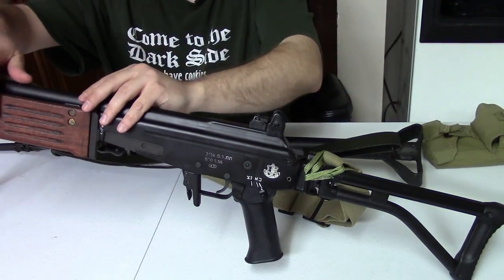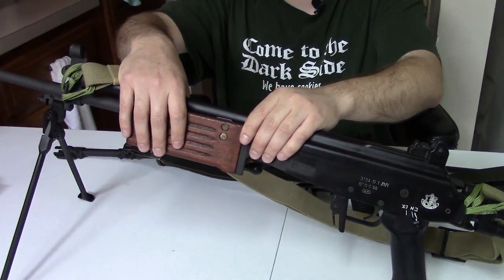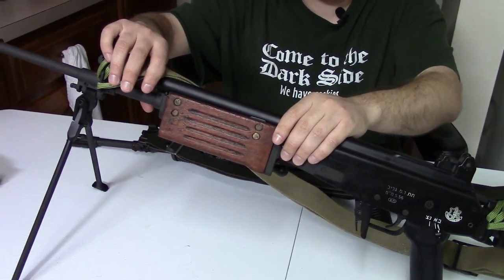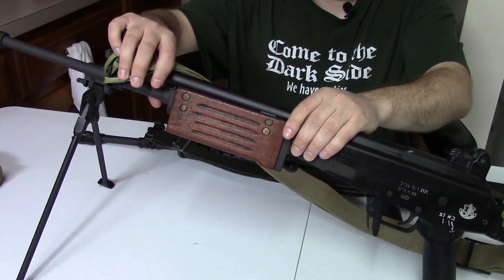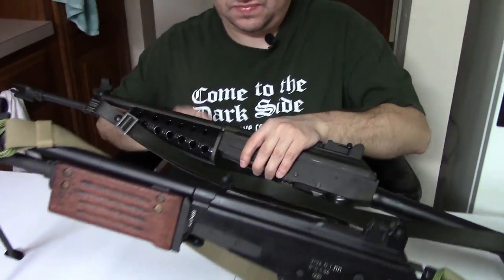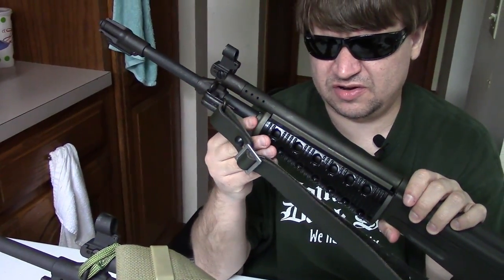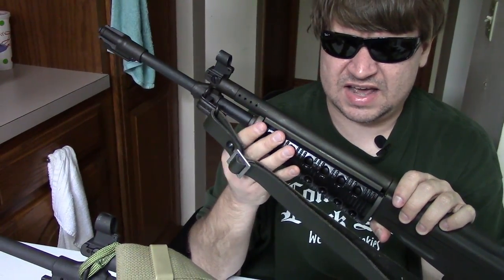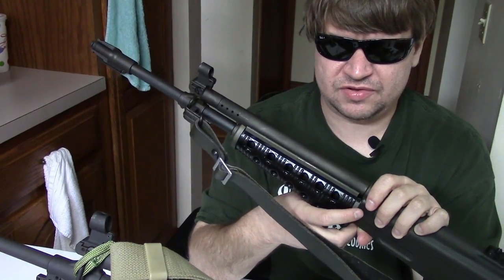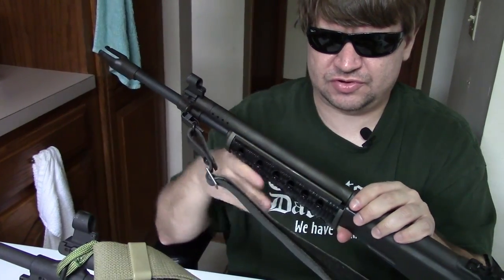Moving along — the Valmet has wooden panel handguards that accommodate the bipod. The Galil has the early-style cheese-grater handguard. They attach a little bit differently but are still very similar. Both have exposed gas tubes that are ported.